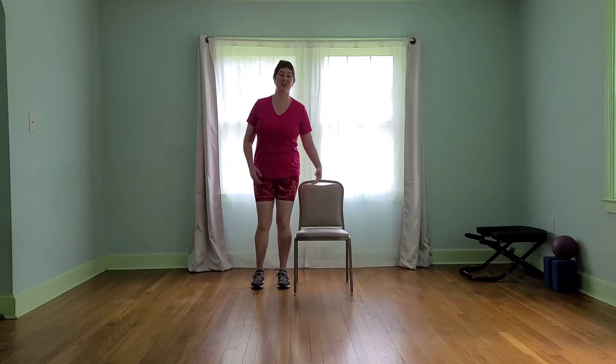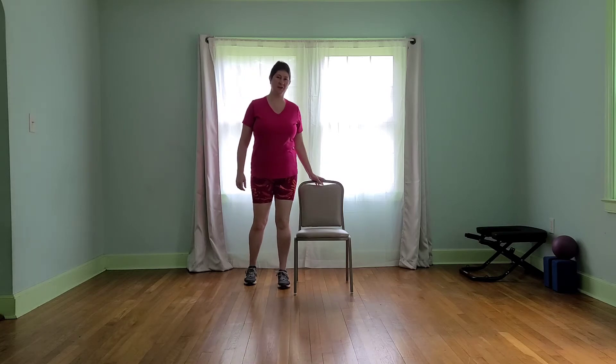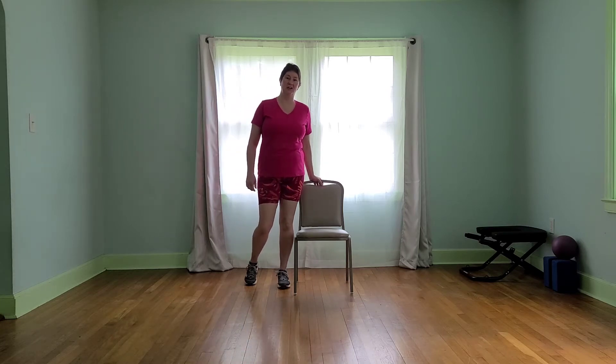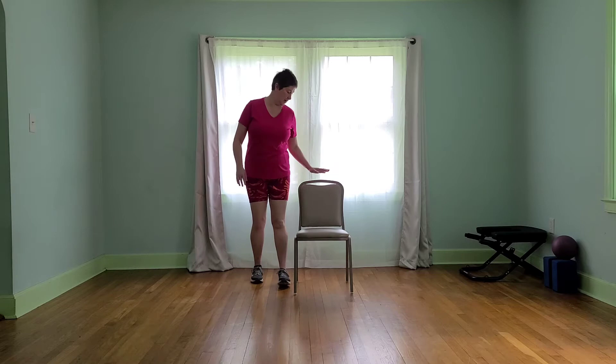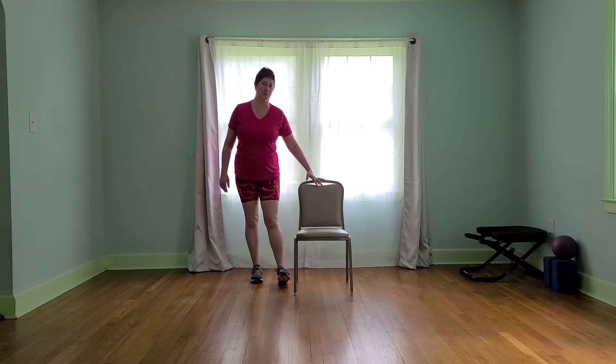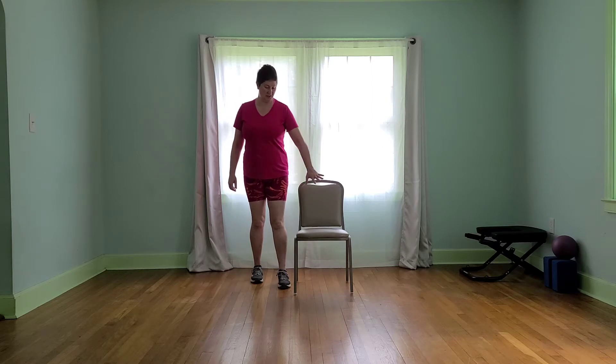Hi and welcome to Chair Balance. I'm Laurel Wilson and today we are going to be using a chair to work our balance through some different ways. Make sure that whatever chair you have is nice and sturdy with a flat base. It doesn't necessarily need a back, but it may help you for some of the stuff we're going to be doing. Make sure that it's on a nice level area that's not going to slide or wobble.